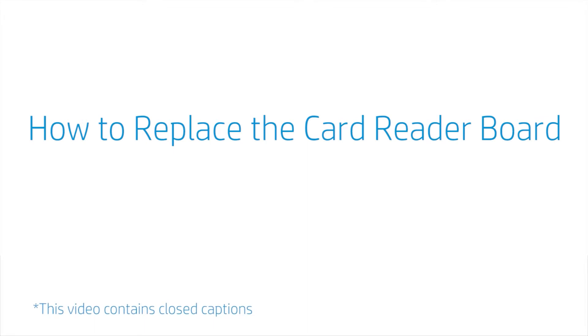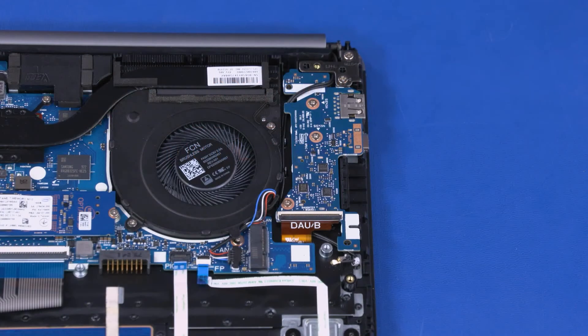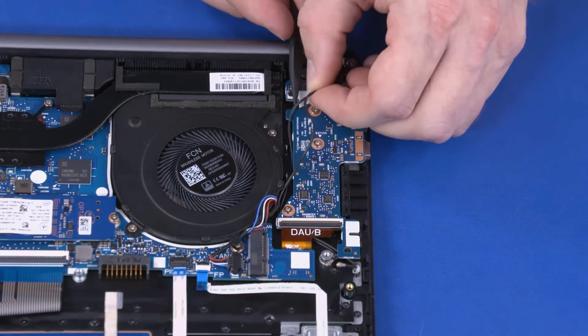How to Replace the Card Reader Board. Before you begin, remove the base enclosure, battery, and wireless LAN module. Removal: Make careful note of the routing of the wireless LAN antenna cables for later replacement. Partially remove the wireless LAN antenna cables from the routing channel between the card reader board and fan.